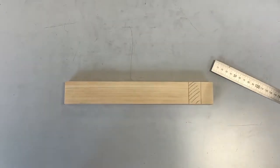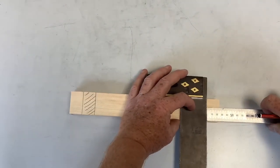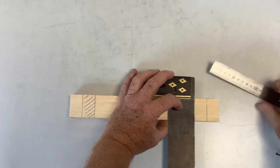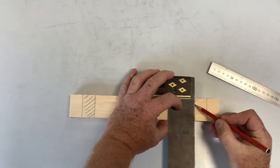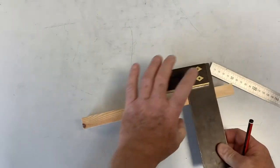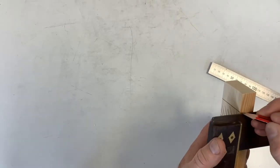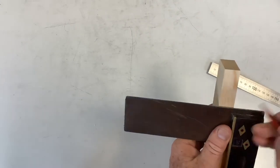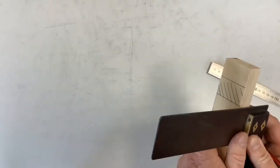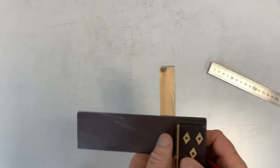This is the bit we're going to remove, so right away I like to mark hatching lines — the waste wood lines. That's at one end; the other end is exactly the same, so turn it around and do exactly the same: 25 millimeters in, mark that, slide your tri square back until it's another 25 or 50 overall, mark that, and again mark your waste wood lines.